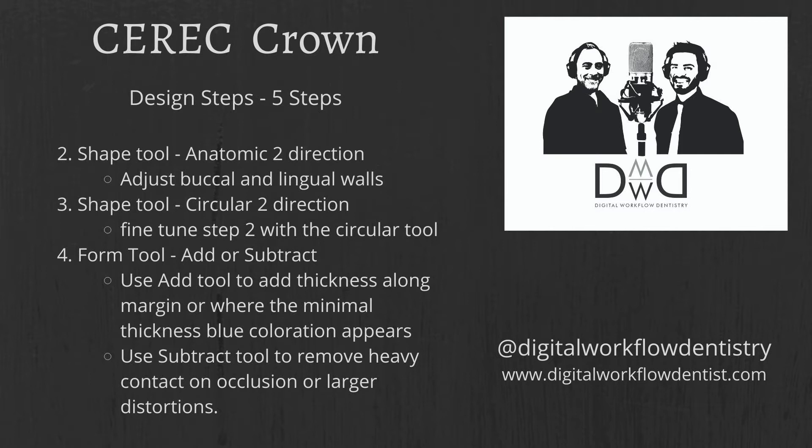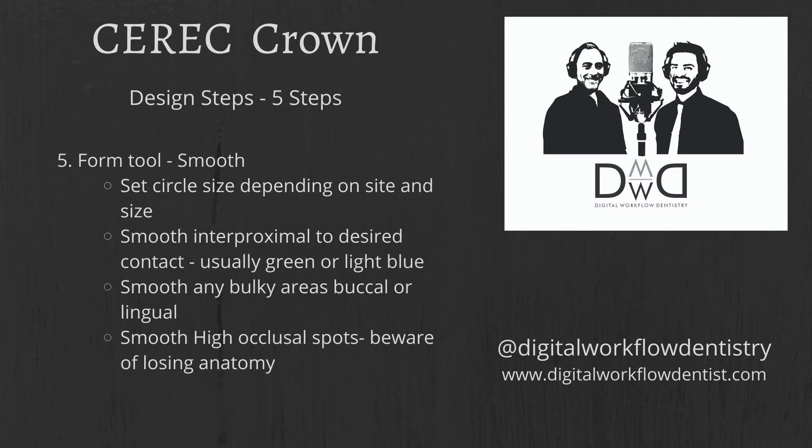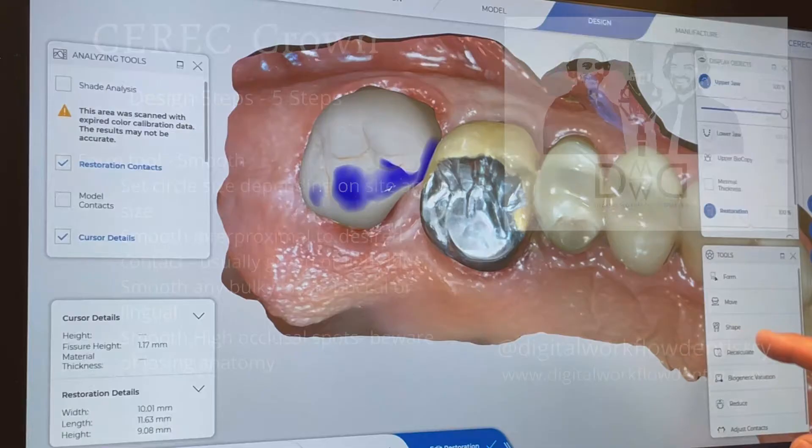Next, move into shape tool circular two-direction — set the circle size and fine-tune. Step four is the form tool — add in areas along the margins or anywhere with minimal thickness to eliminate blue coloration. Use the subtract tool to remove anything overly bulky or for heavy contacts. Step five is the smooth tool under the form tool. Set your circle size and smooth the interproximal to reach a green or light blue contact. If it's a last molar you can leave a little yellow since there's no tooth distal to it. Beware that overusing the smooth tool will cause you to lose anatomy.